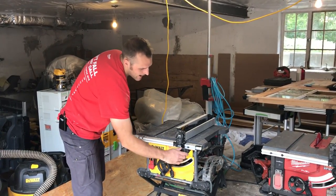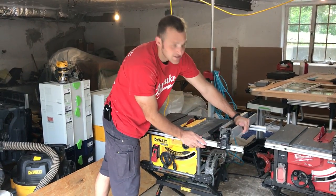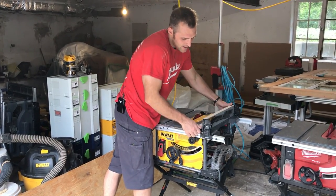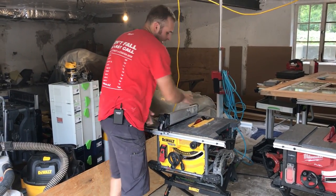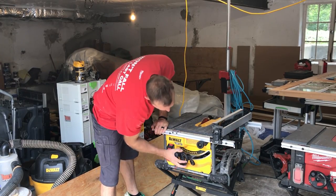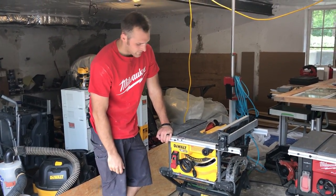We've got a rack and pinion fence that DeWalt patented a while ago, and it goes all the way out to about 25 inches. With this fence, you've got support when it's extended, or you can use a smaller fence position. You can click it on, put it even wider, or turn it around so it cuts on the other side. The bevel also goes all the way to 47 degrees, just like any table saw from DeWalt.